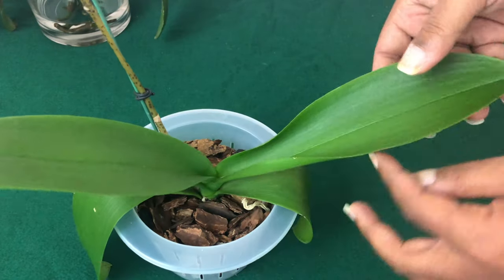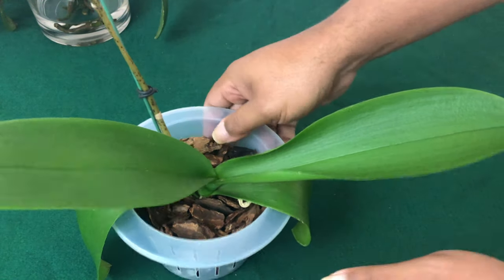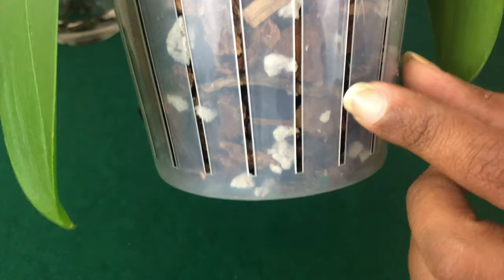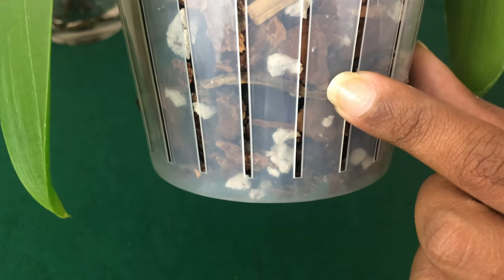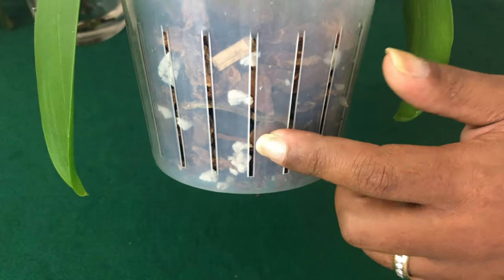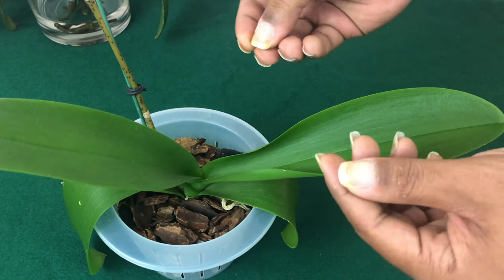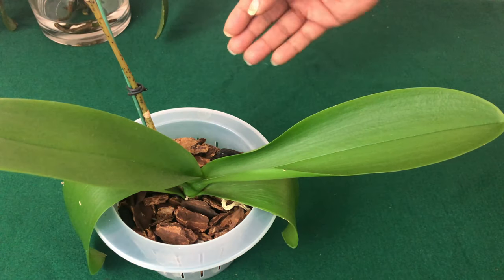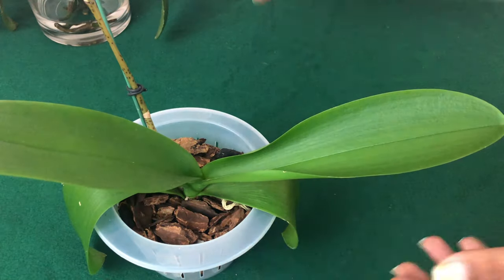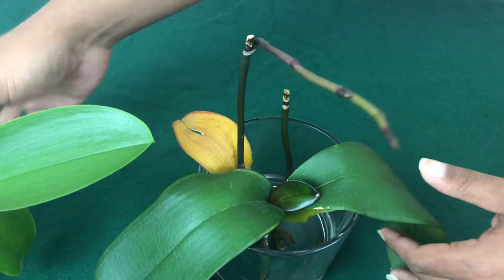Another thing: if you see those fungus gnats flying around the media, that might be an indication that you have some roots that have died, and those fungus gnats are eating off of the decaying material in your pot. That is why you would want to take it out of the pot, and keep it in water culture until it's able to grow new roots — such as this one. Typically this would be the optimal time to repot your Phalaenopsis orchid in new media when new roots are coming out.